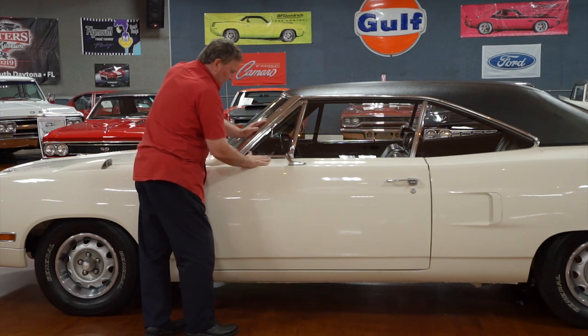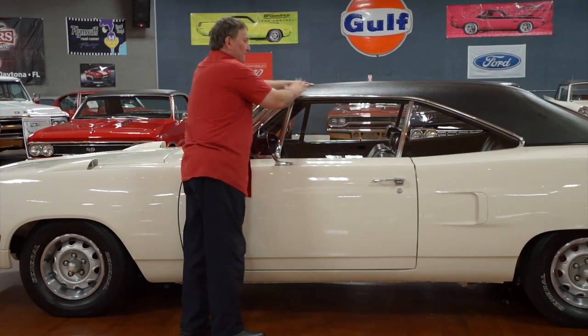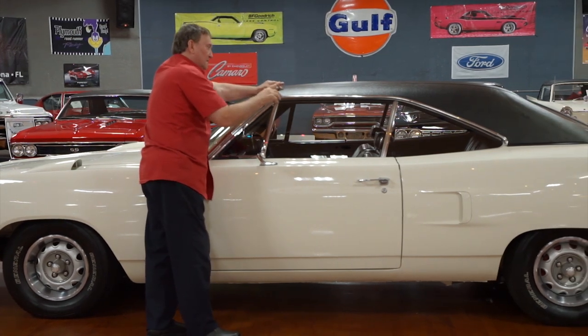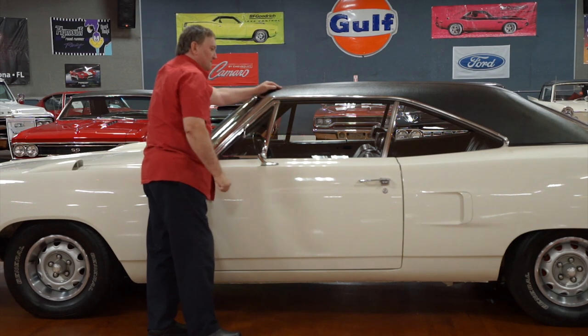No patina whatsoever on the wing area. All Superbirds — all of them — had a vinyl top on it. They were all vinyl top cars. Daytonas were finished out, but the Superbird was done hurriedly. They had to go ahead and finish the back end up somehow and couldn't finish the metal work to get it ready for paint. So it is a vinyl top.